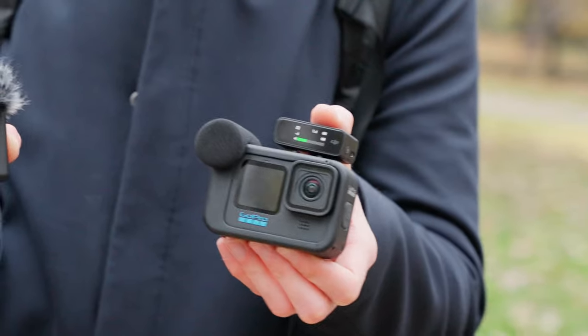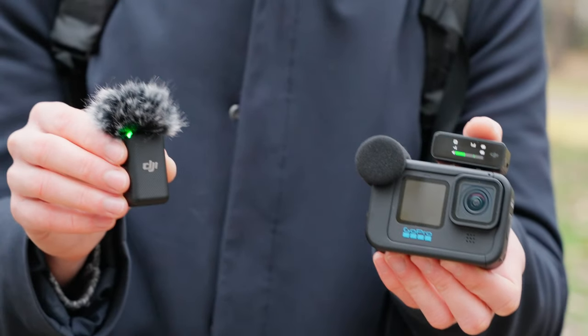Let me know — does it sound better than the internal microphone or the other microphones we have tested so far? Let's see.